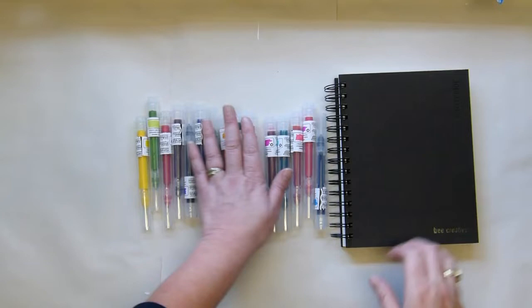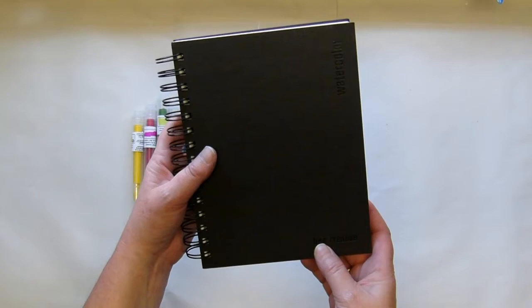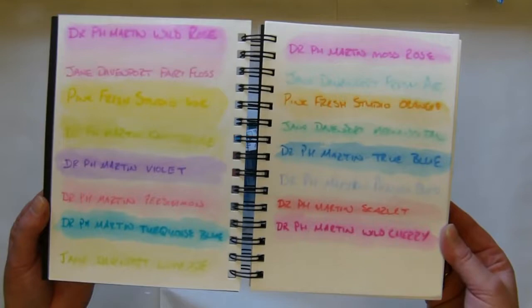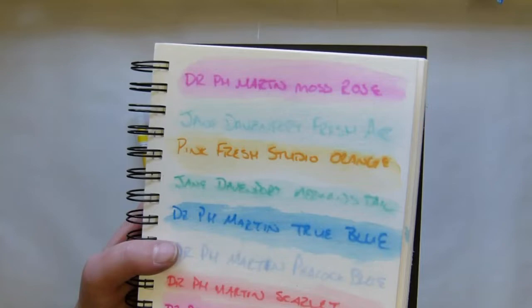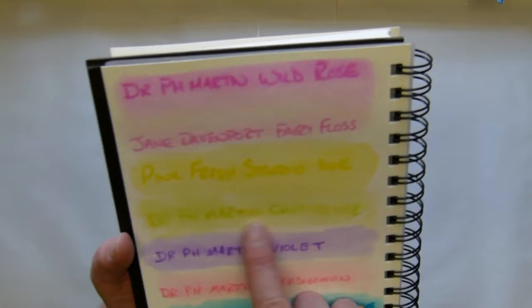I did a swatching as I was going, and this is actually a new little watercolor sketchbook I bought — it's from Bee Paper. I'm trying that out and look at all those beautiful colors! Fun fact: what I didn't realize is that when you write with the marker and then put water over it, I thought that because it's watercolor ink all the color would wash away, but it doesn't — you can still see it. This one did wash away, but all the rest you can still see.